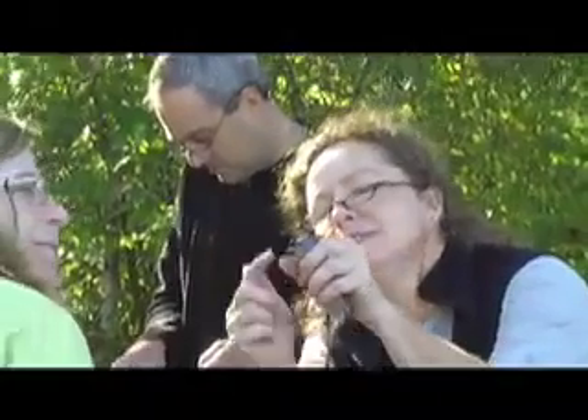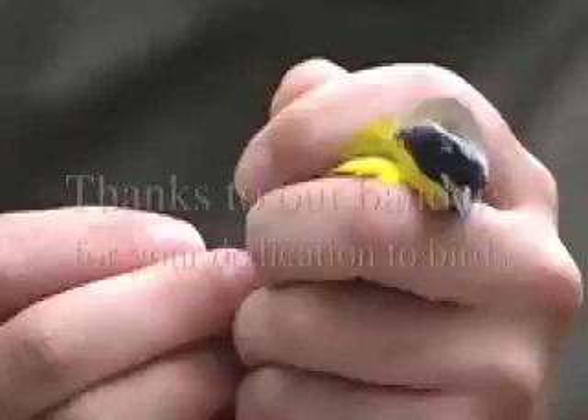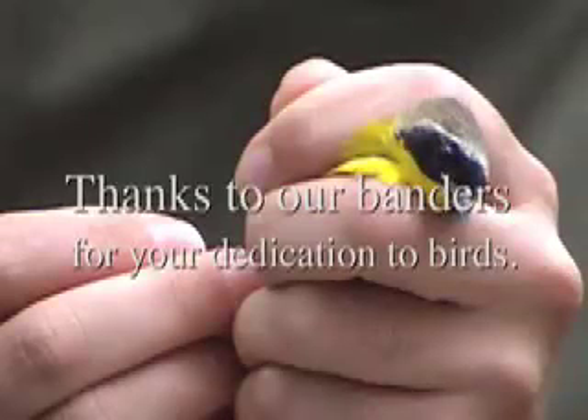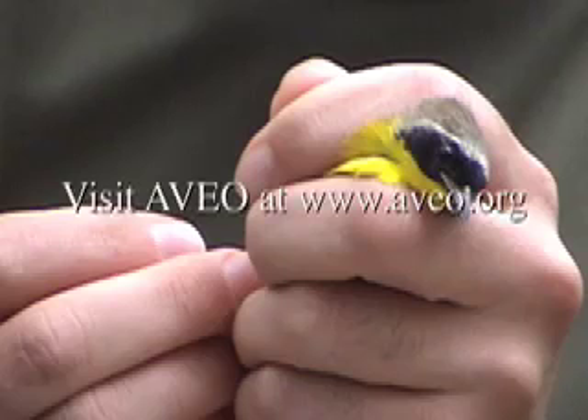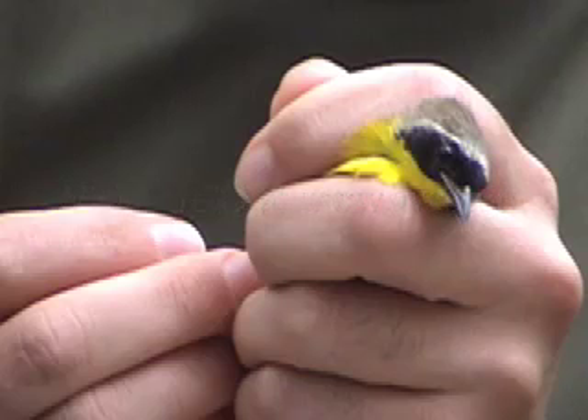Do you see the little pithy hair right there? Do you have like a miraculous bird hole? There you go, Chris. I can't let it come. Look at the — I can't let it come. But it's okay.